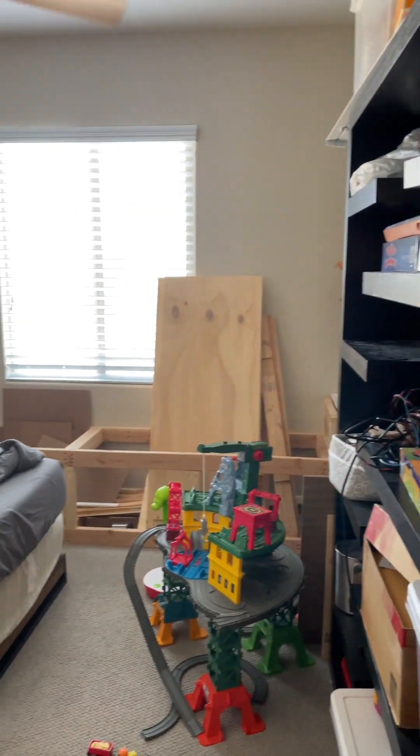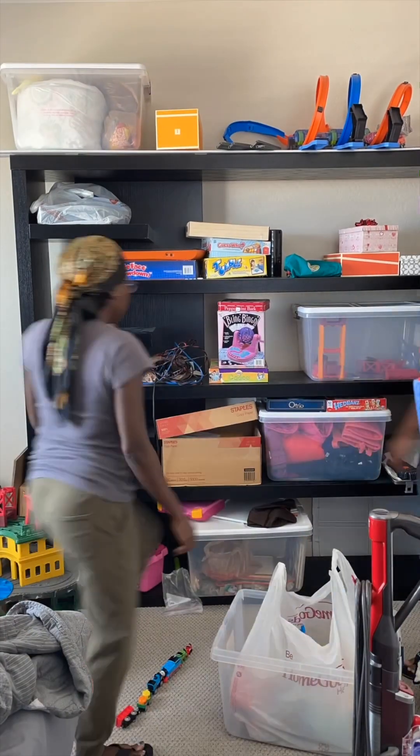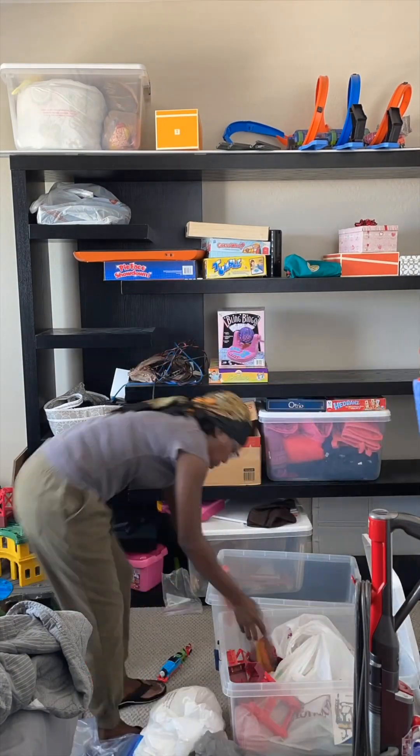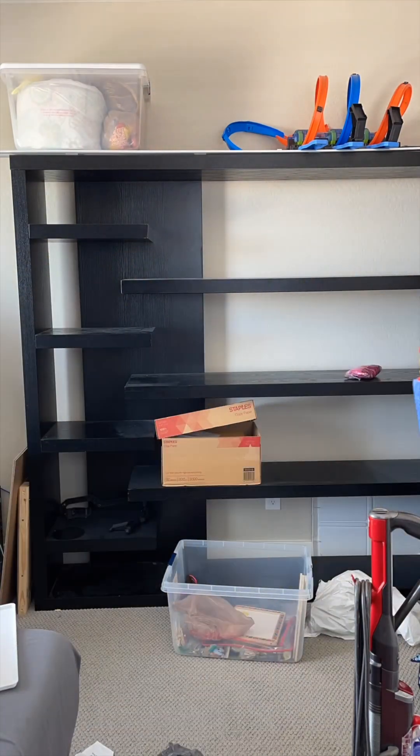Contrary to what you might think, we have junk rooms just like anyone else, and our guest bedroom is one of them. But we've been working to transform this space, so consider this part one of our guest bedroom makeover.